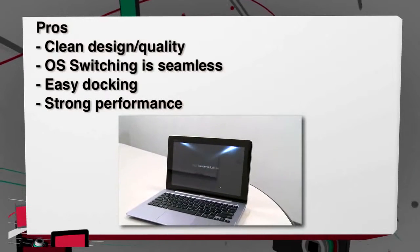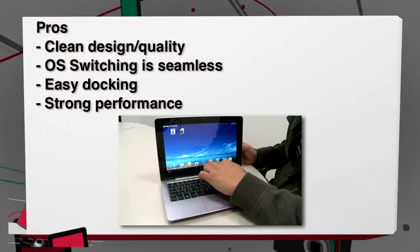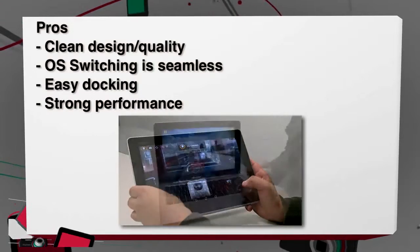The pros: it has a clean design and nice build quality. Switching between the operating systems is seamless. The docking is easy, and it delivers definitely strong performance on both the tablet and the laptop.